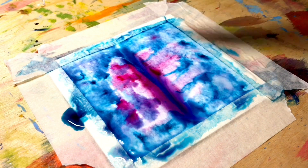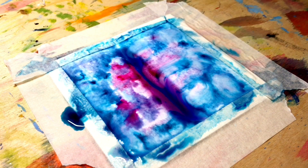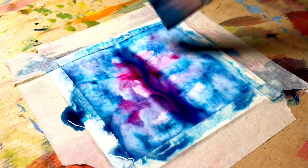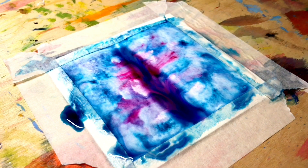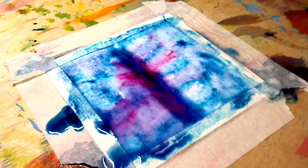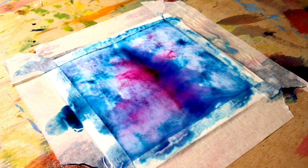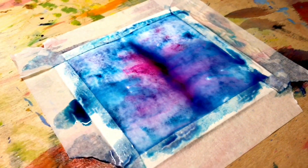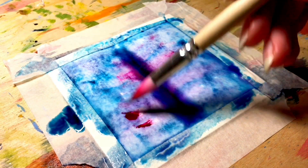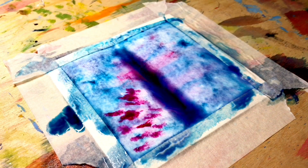Now I'm adding some water to my artwork to make it more exciting — don't be afraid to do this. And also you can add more watercolor to your artwork, so why not?